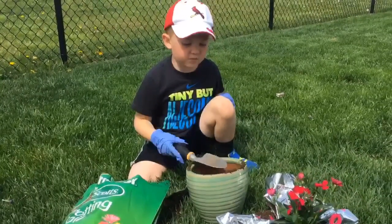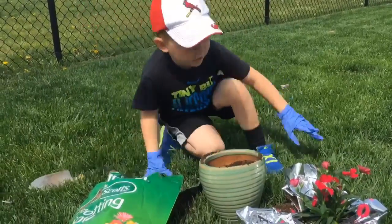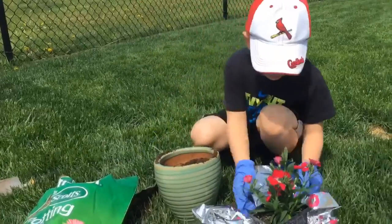I'm planning this for my mom for Mother's Day. It's called a Dionysus. I thought she would put it on her patio furniture table. They're really simple.